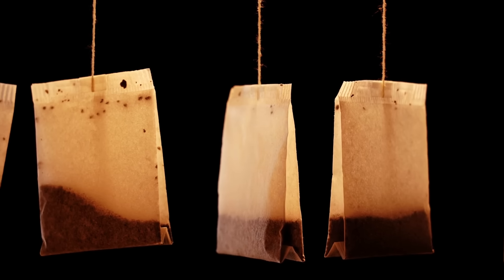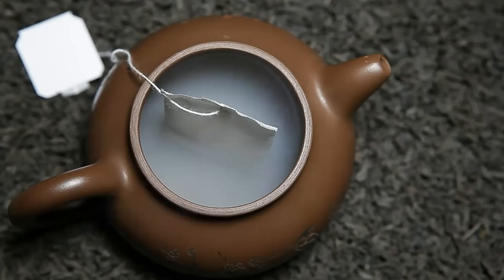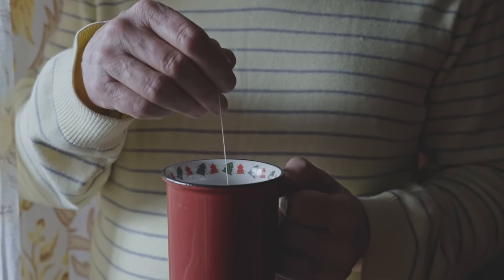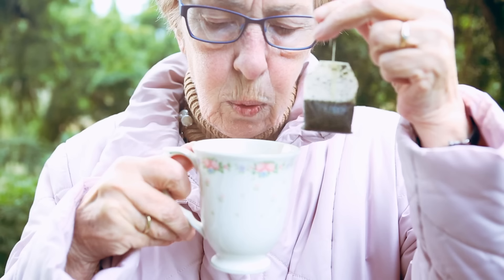Use teabags twice. Reusing teabags stretches your tea supply without losing flavor. After making your first cup, squeeze out excess liquid and set the bag aside on a small dish to dry slightly. When ready, steep it in fresh hot water for a second cup. This technique uses residual tea flavor, giving you an extra serving.